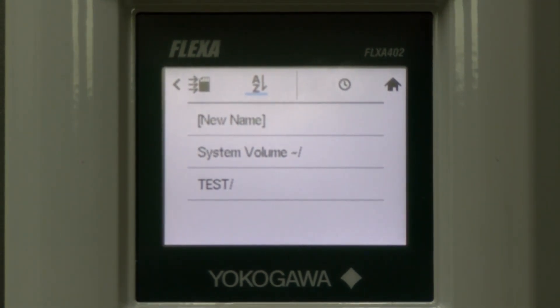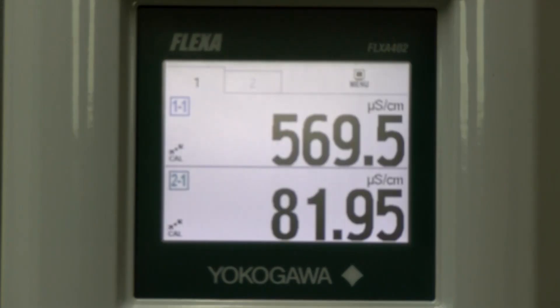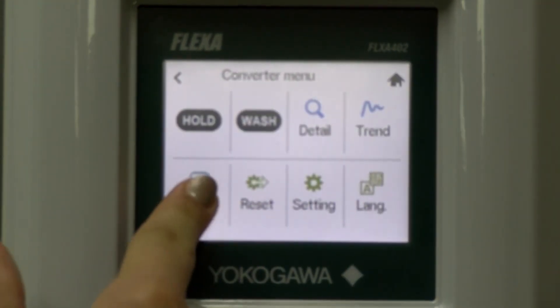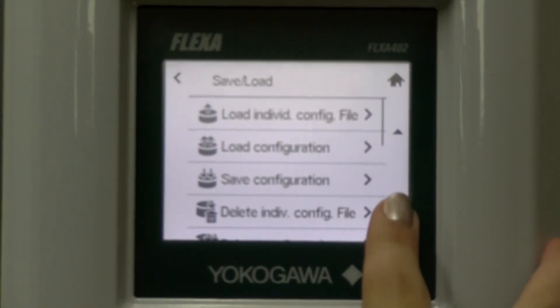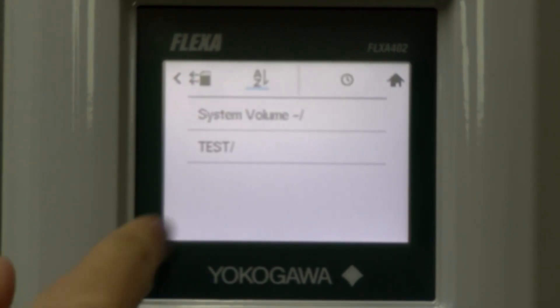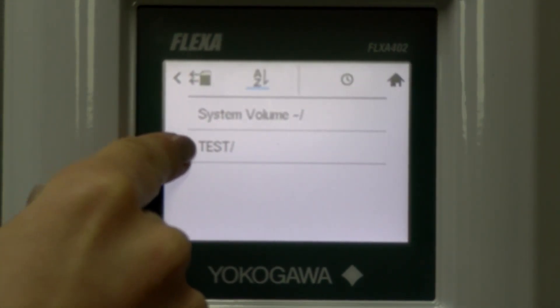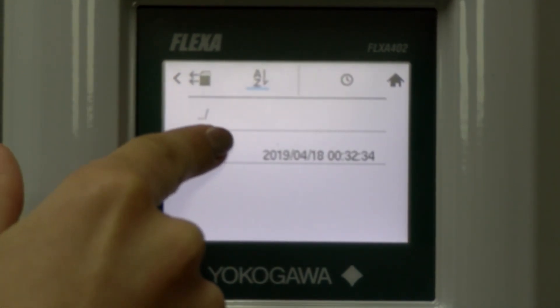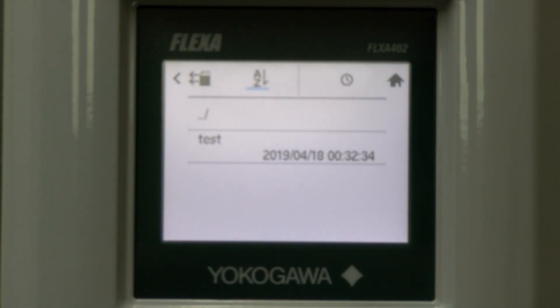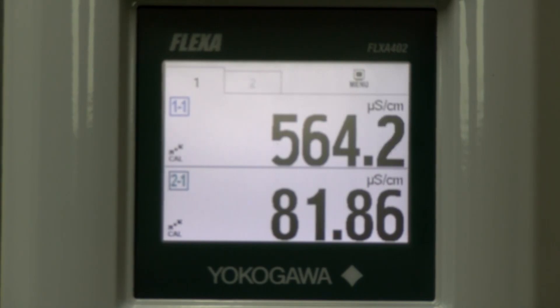We are going to remove the SD card and put it into another device to show you how to import the new configuration into a different device. We are now looking at the second Flexa 402 device. I have inserted the SD card behind this panel. We will click on menu, others, save load, scroll down until we see import configuration with the SD card symbol. And then we will click on the folder test, which is the file that we exported from the other device. And then we will click on the configuration that we want and execute it. The file has successfully been imported into the new device whenever it returns to the previous screen. So now these sensors will be set up.